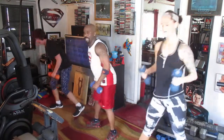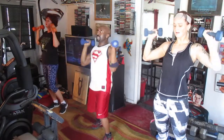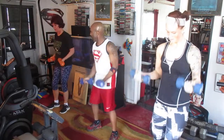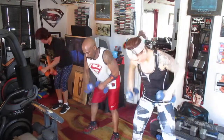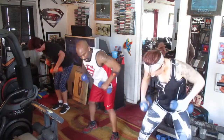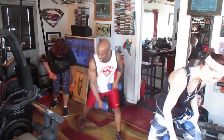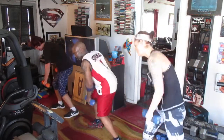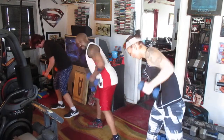Take it up top. One, two, three, four, five, six, seven, eight. Curl. One, two, three, four, five, six. Roll it to the left. One, two, three, four, five, six.